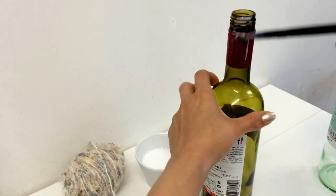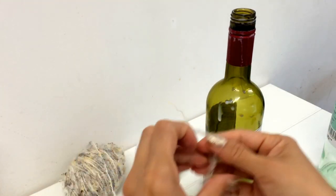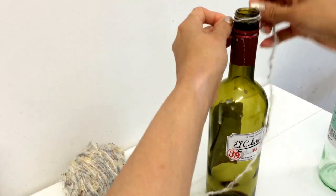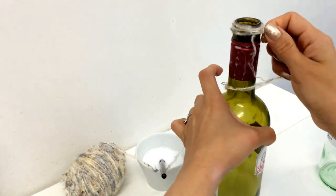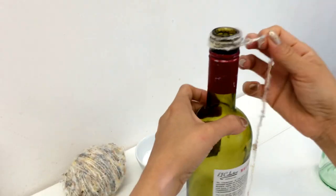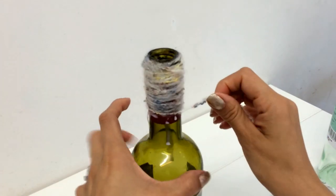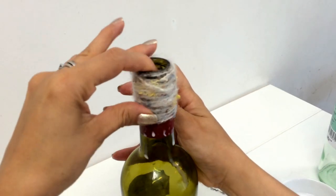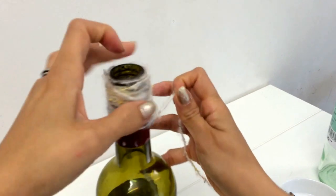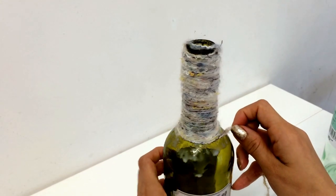After this, I'm going to put the mixture on top of the bottle and then I'm going to take my yarn or wool and start wrapping it round, making sure I don't leave any space so the color of the bottle can't be seen. Every time I wrap about one inch, I'm going to push it up with my thumb to make sure I cover any spaces.